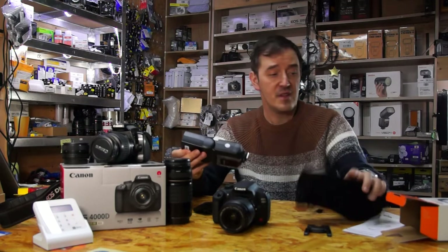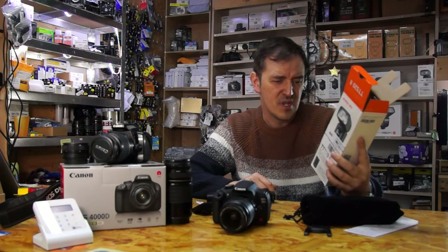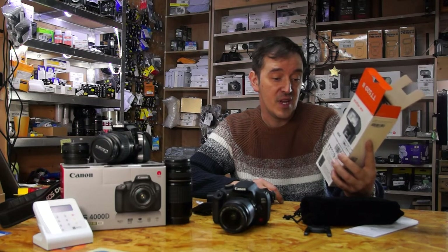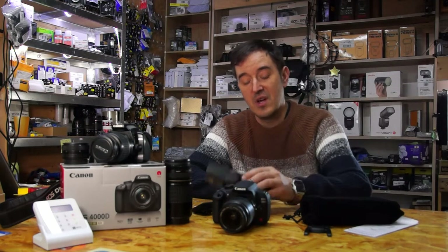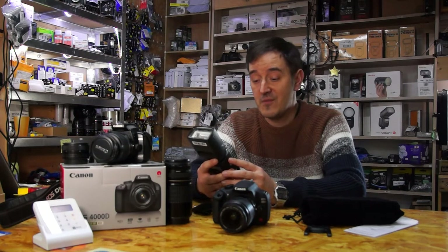The flash is GN33. It takes four AA batteries. The power range is from 1/1 up to 1/128. It's compatible with NiMH batteries. It has a manual slave mode one and slave mode two.